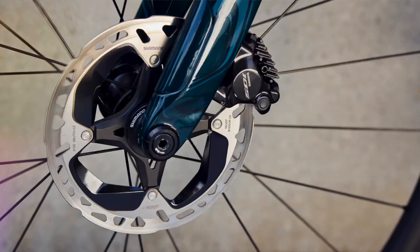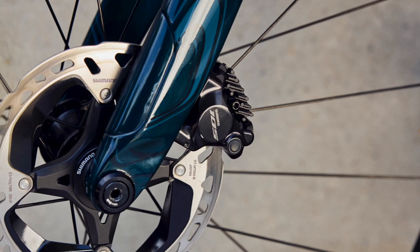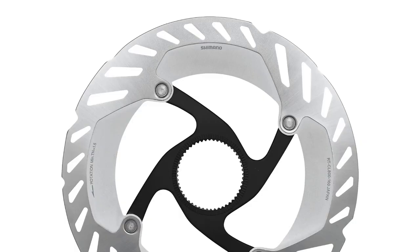105 Di2 takes the brake calipers straight from the Ultegra and Dura-Ace groupsets. Shimano doesn't explicitly mention servo wave technology in the levers, but they do say the brakes feature fast initial contact points and a wider control zone — which sounds like servo wave. In plain English, a little lever movement causes the pads to move a lot initially, then slows down, giving a more controlled feel. The extra pad clearance should also make the brakes quieter after heavy braking.